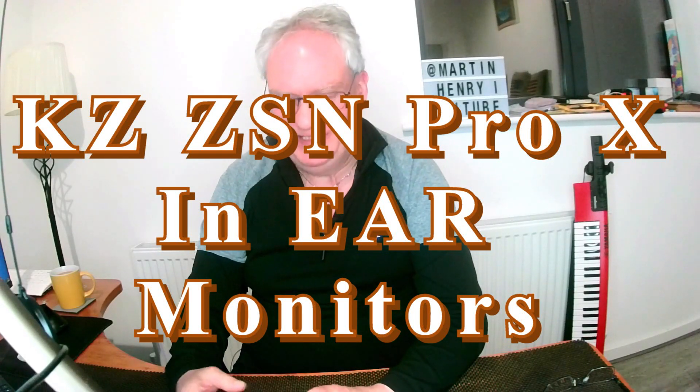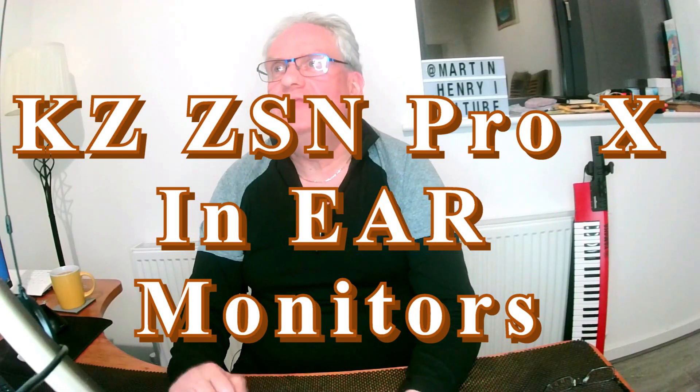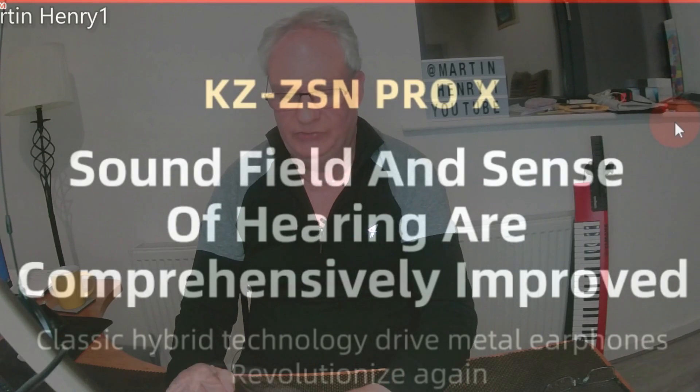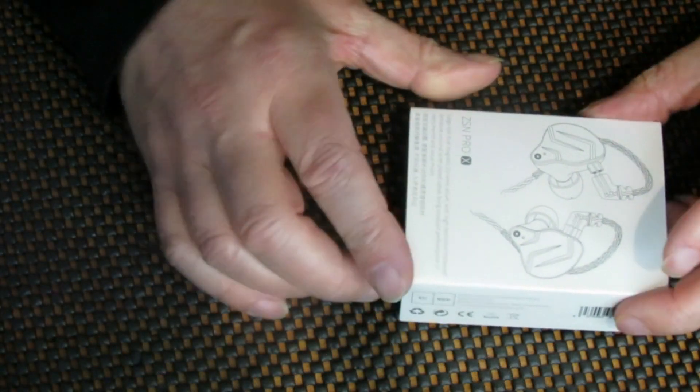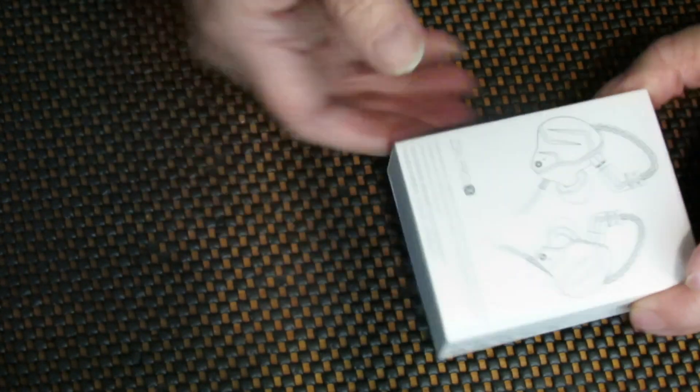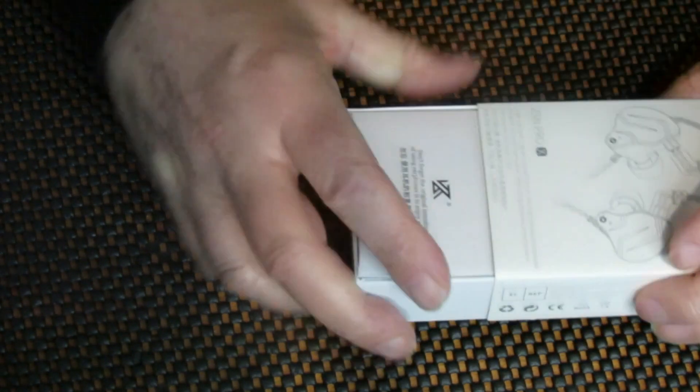Hello everyone, welcome back to my channel. Today we're having a look at these in-ear monitors, the ZSIN Pro X. Nice little set — I used them on the weekend and they work fine. They come in three different colors: gold, which I have here, black, and blue.